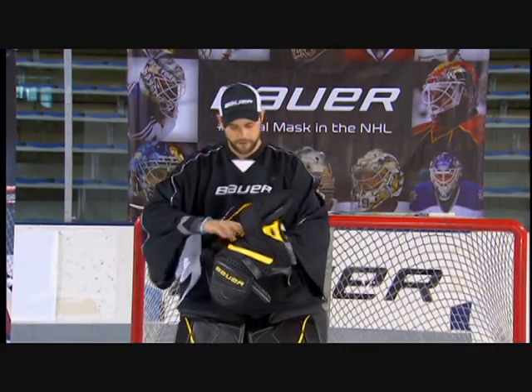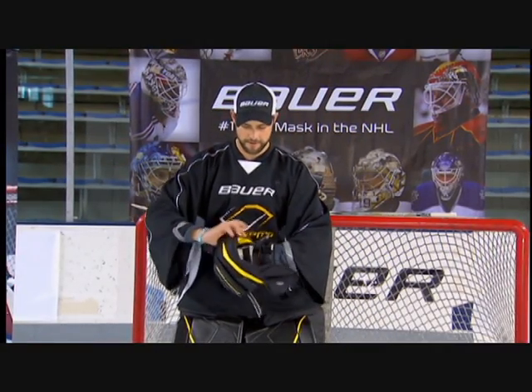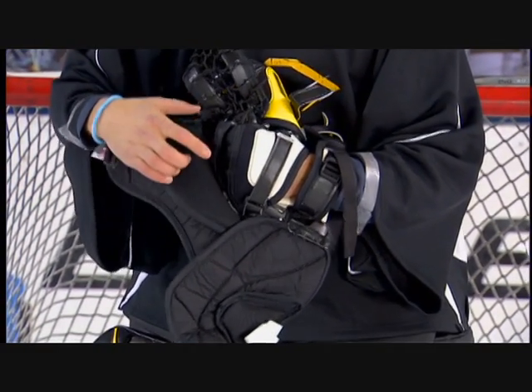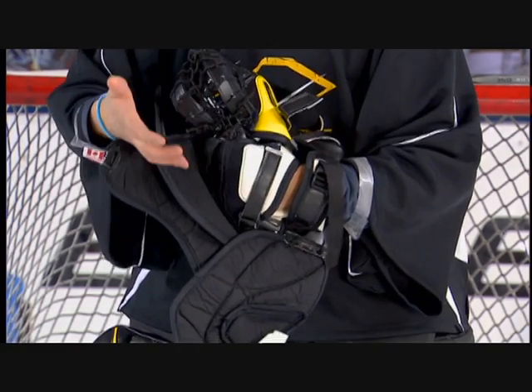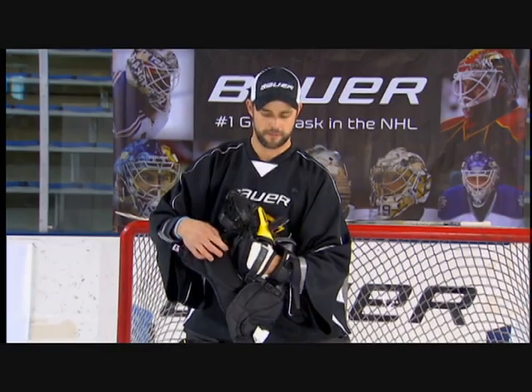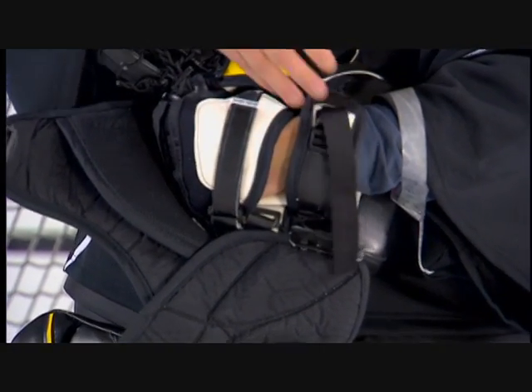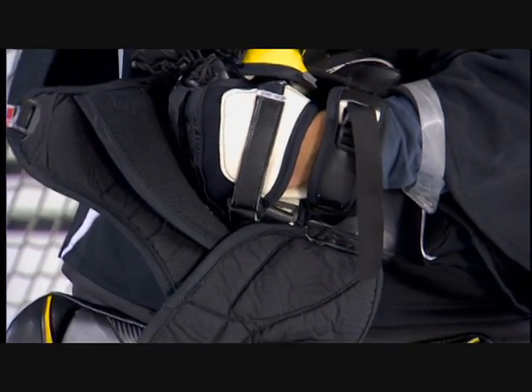The inside of the catch glove incorporates three straps. We'll find a strap at the base of the fingers to provide a good snug fit at the base of the hand, so as the hand starts to sweat and the fingers start to slip, the goaltender can easily adjust the strap at the base of the fingers. At the upper wrist and upper hand, we'll be able to adjust the strapping system again to provide a snug fit or a more custom fit for the specific style of the goalie.